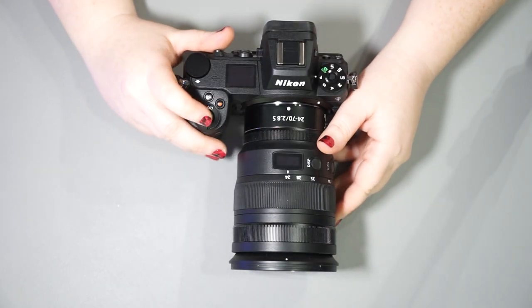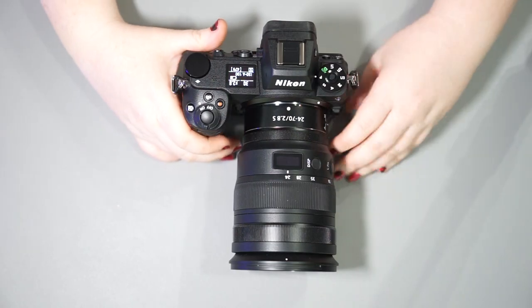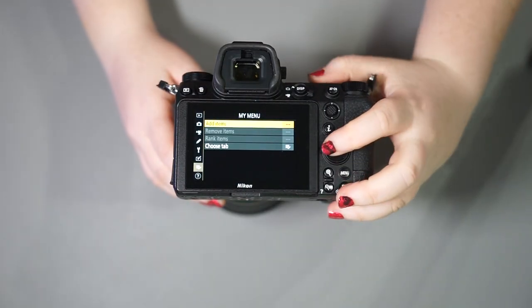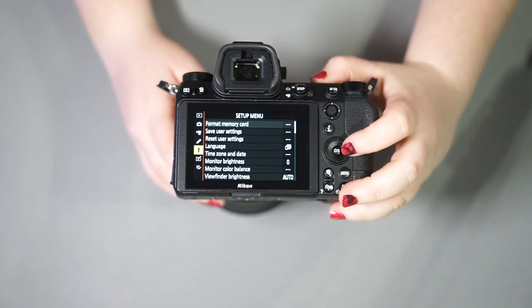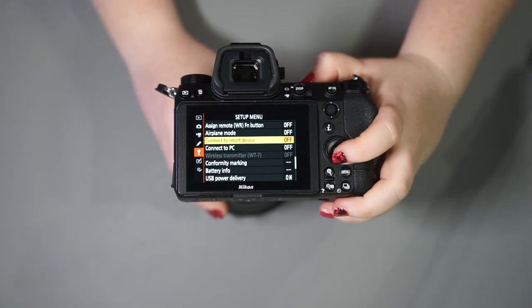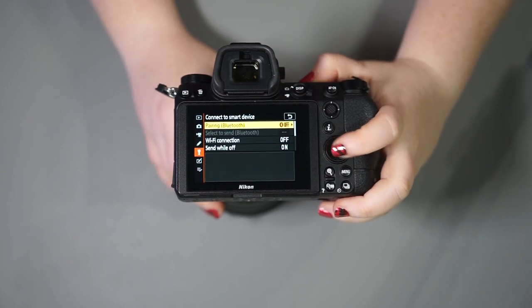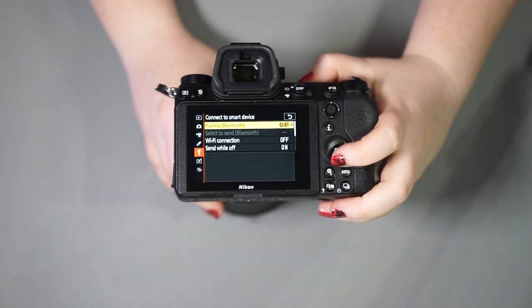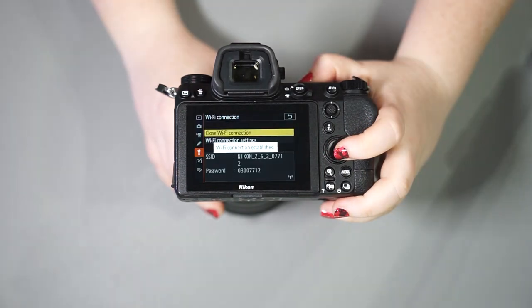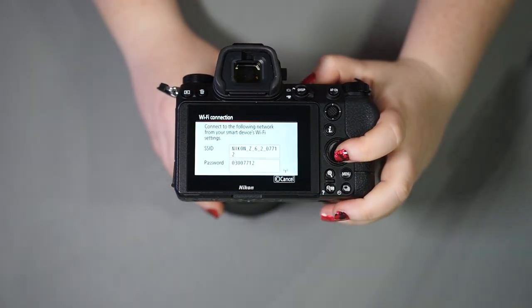What we want to do is turn our camera on, then go into the menu system. From the menu system, go into the setup menu. From there, go ahead and select 'Connect to Smart Device.' This is going to allow us to turn on the Wi-Fi connection, which is exactly what we want to do. Wi-Fi connection established.